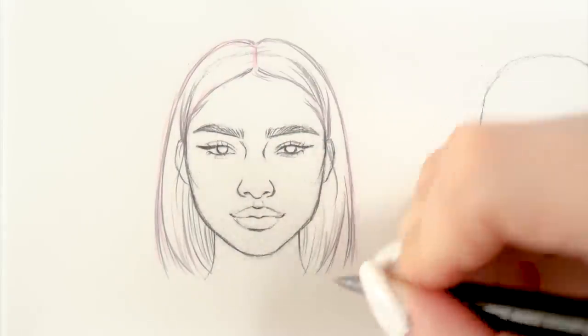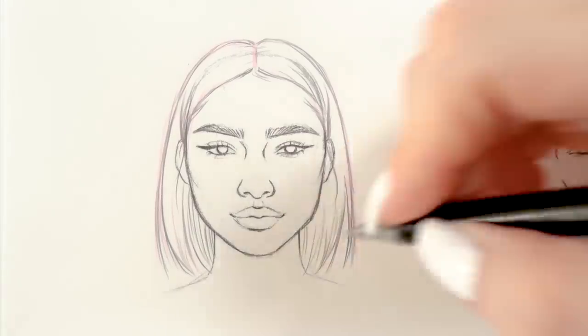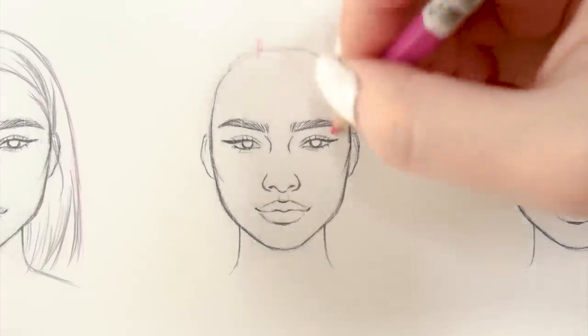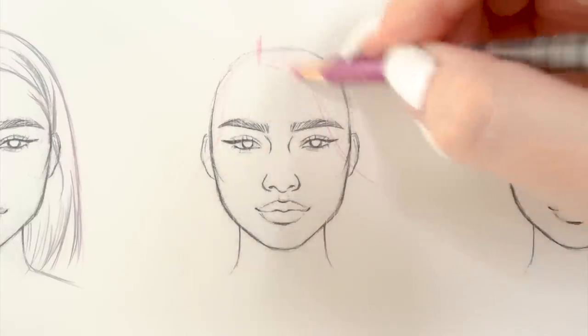You can go ahead and color it, but I'm gonna show you the coloring more in depth on the next hairstyle. The next hairstyle we're going to draw is just a bit more complex than the first one — medium-length wavy hair with side parting.